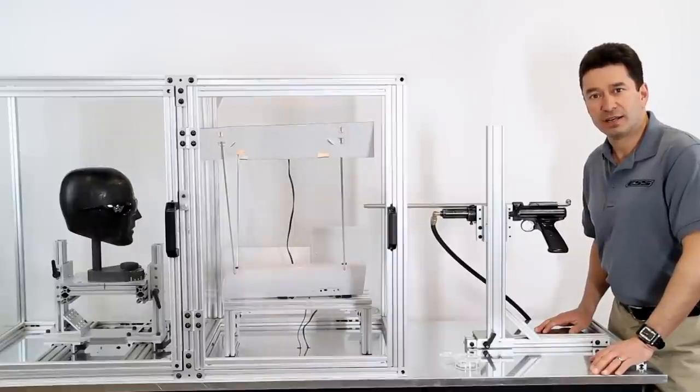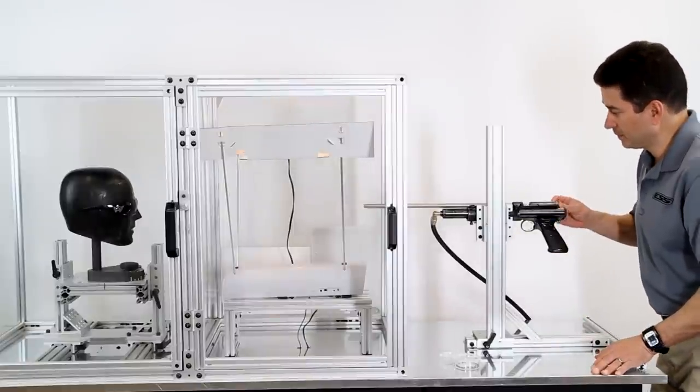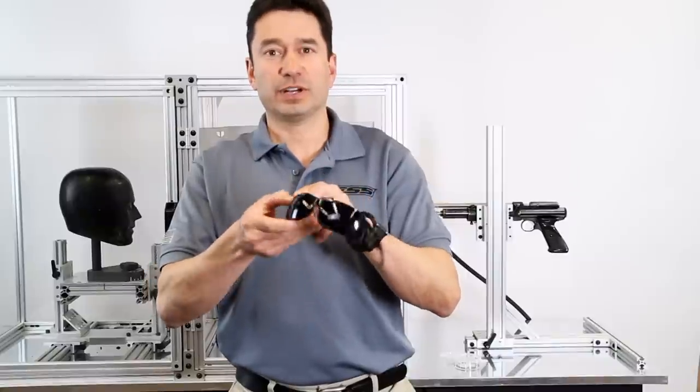First, let's shoot the store-bought non-safety Z-rated eyewear. It blew a hole right through it, including taking off pieces of material from the back and spider webbing the actual front of the sunglass.